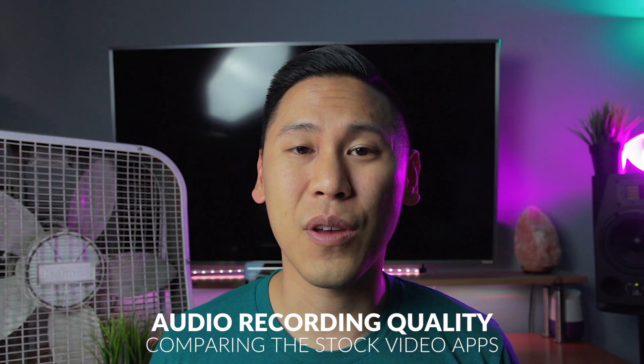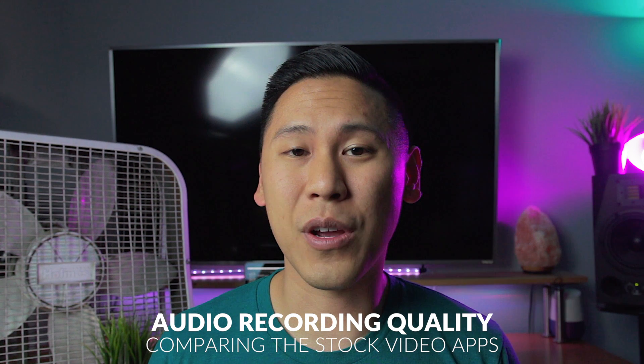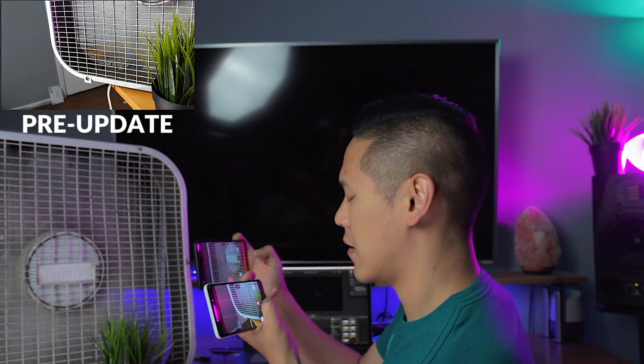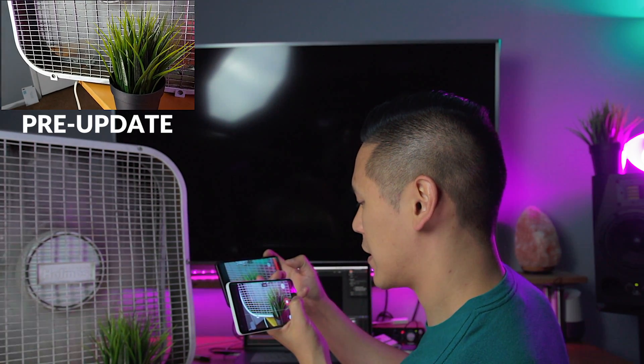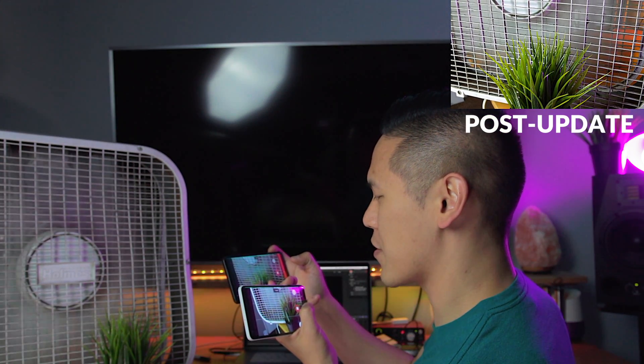The big thing I've been looking forward to is the audio recording quality when you're filming a video. In this test, we'll be able to compare the pre and post developer 2 update and see if the audio quality is any better. So let me turn on this fan. Check, check. Here's the pre-update Pixel 2 XL. Check, check. This is the post-update Pixel 2 XL.